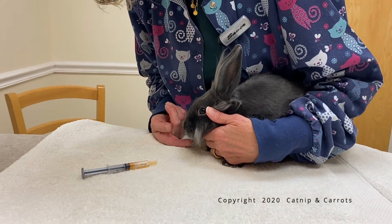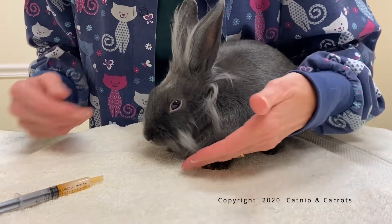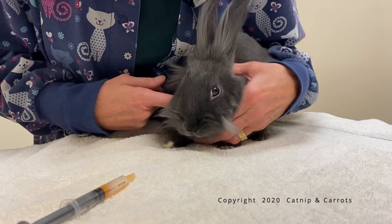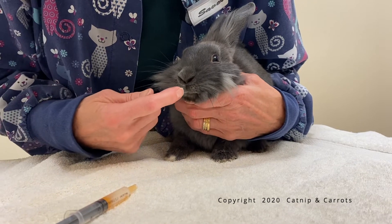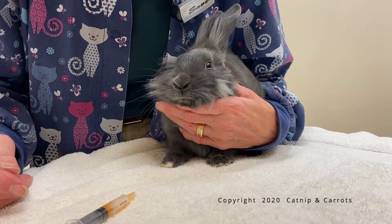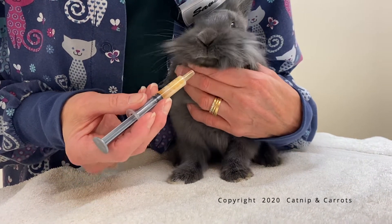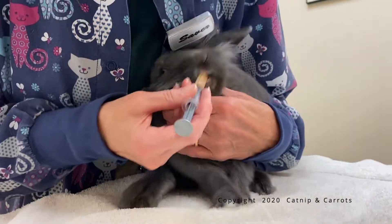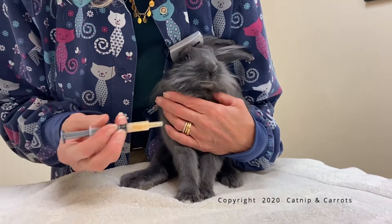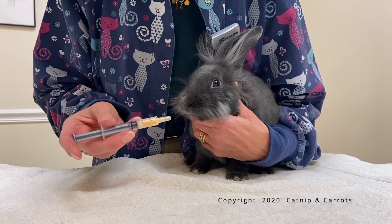His mouth is under here and I can't see it, so I'm going to take the flat of my hand, lift up his head a little bit, and then I can see his lips — that's what you want to go to. Don't head for the middle, because that's where his teeth are. You're going to use the tip of the syringe and gently lift up his lips and put it in. The minute you can get an opening where they start licking or they have the syringe in their mouth, then you slowly give it to them.